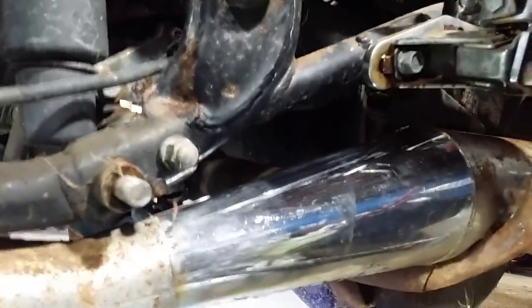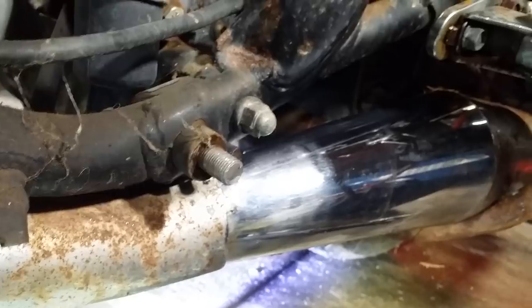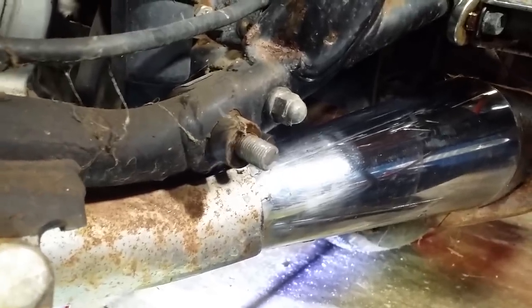Look at that. I have a few videos already posted on my use of LimeAway, and I used LimeAway on that muffler right there. I wish I'd have done a video on it before I started because that was the worst rust on this bike.